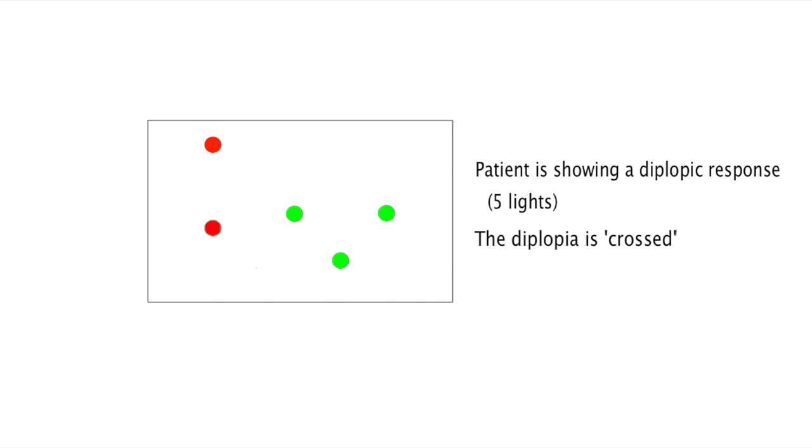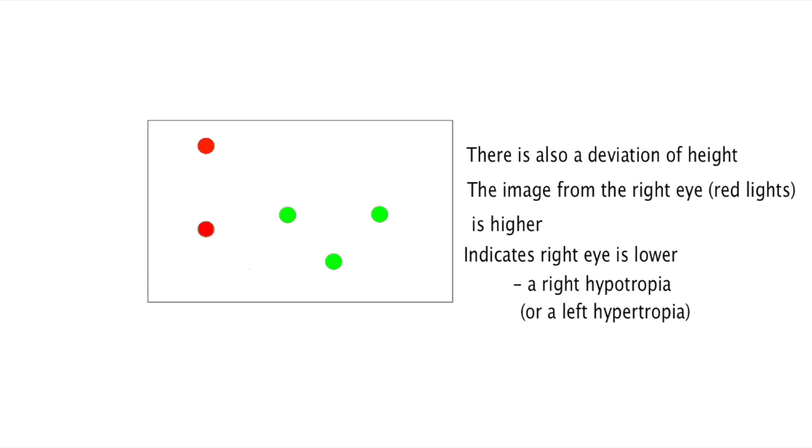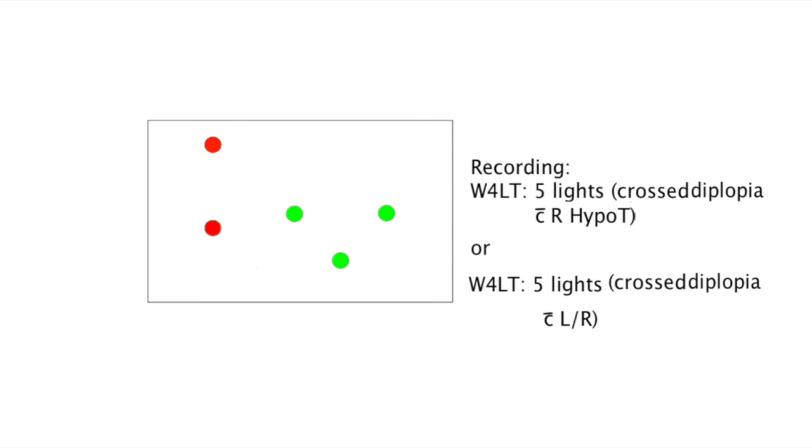This patient is experiencing double vision as they are seeing five coloured lights — two red from the right eye and three green from the left. The double vision she is experiencing is referred to as crossed diplopia, given that the red lights seen by the right eye are located on the left-hand side, indicating an exotropic deviation. If the red lights remained on the right, it would be considered uncrossed diplopia, caused by an esotropic deviation. She also has a deviation in height, as the red lights are seen above the green lights, indicative of the right eye being lower than the left — a left hypotropic deviation. This response is recorded accordingly.